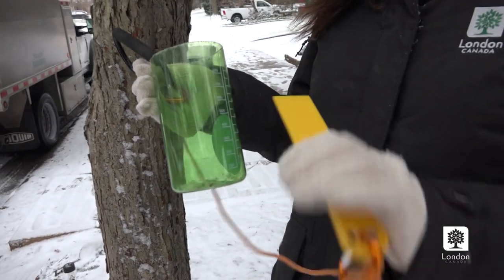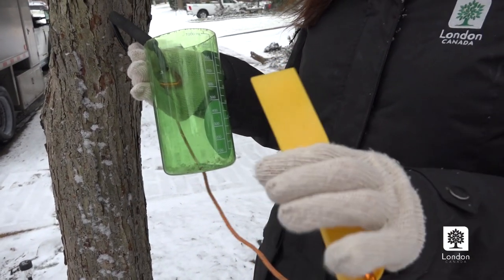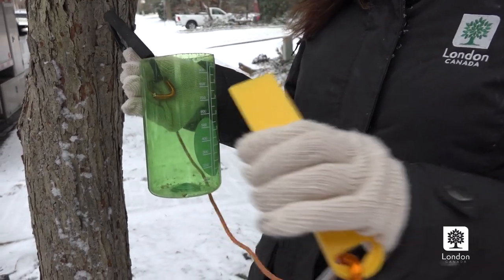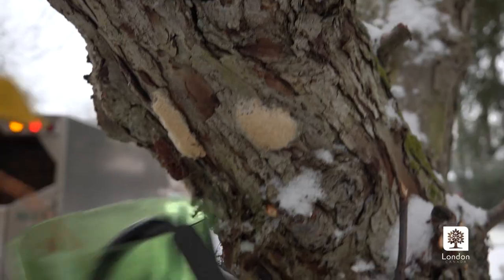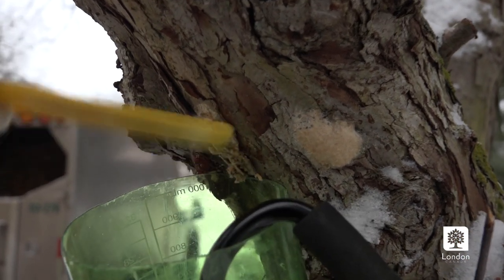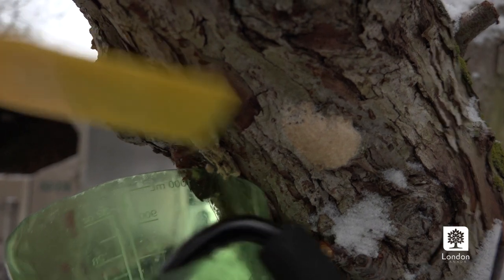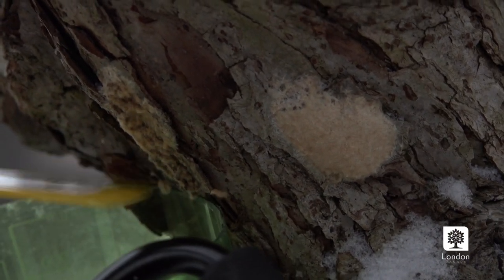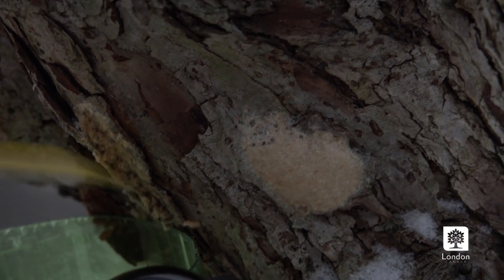You just need a simple container to catch the egg mass and anything you can use as a scraping tool — you can use a pot scraper or even a butter knife. Be gentle enough not to damage the bark or damage the tree. Simply scraping off the egg mass and capturing all the eggs is all you need to do.